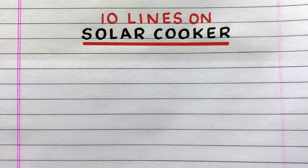Hello everyone, welcome to my channel Pupa to Butterfly. In this video I'll write ten lines on solar cooker. Let's get started.